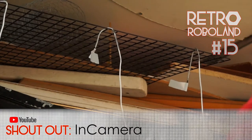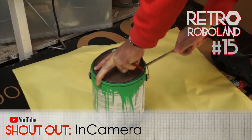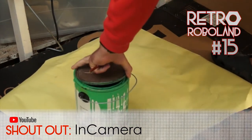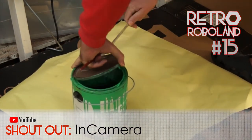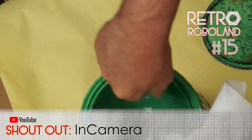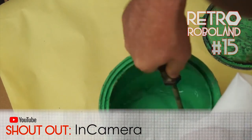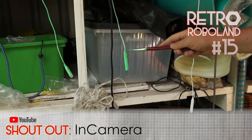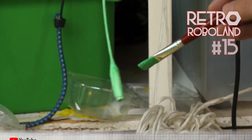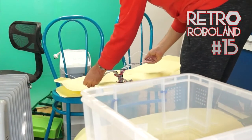In Camera — these guys have a post-production studio in England and demonstrate practical effects using old-school filmmaking techniques, including one where they film Lancaster bombers on the green screen combined with a cleverly composed still photograph with smoke and cotton wool for clouds. It looks amazing. Links in the description. Let's bring out the flying robot.